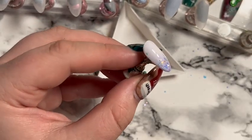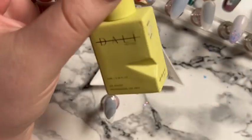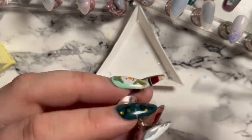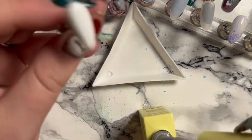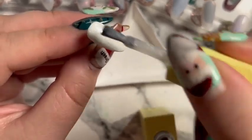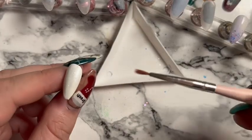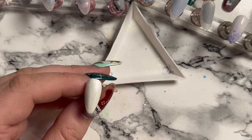So that nail is done — much better with shiny. For the next nail I'm trying out the Dali Artistic white gel polish, which I really like. For the second coat I'm going over with Silk — the Dali Artistic shade — so it's a sparkly white rather than two coats of normal white. This is another winter tartan or plaid nail.